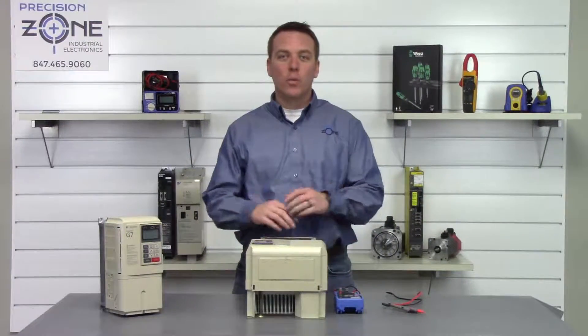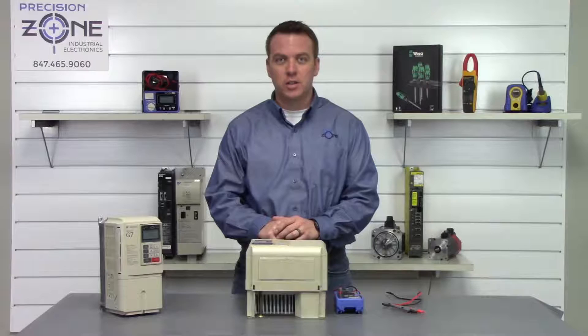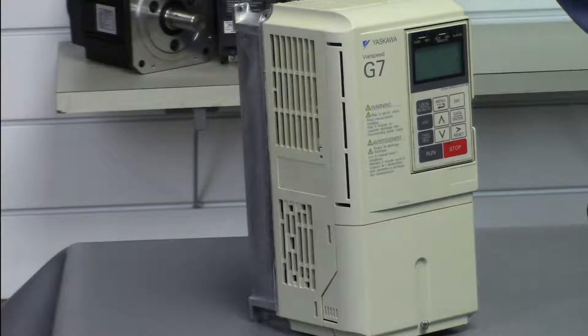Hi, I'm Rob of Precision Zone and we're going to be doing a quick static check on Yaskawa's CIMR G7 series of inverters.